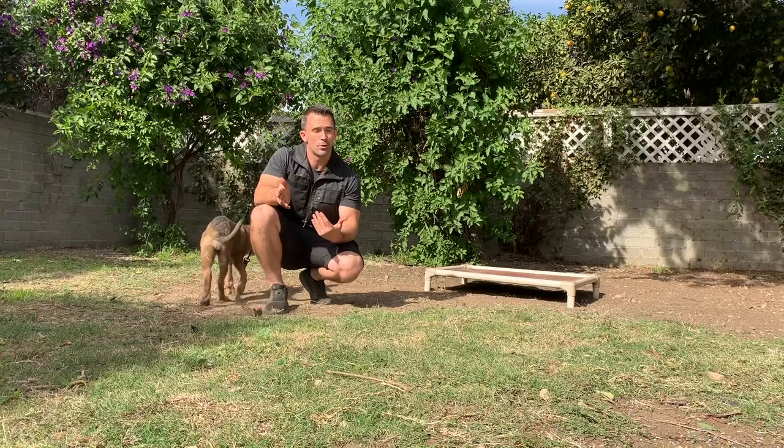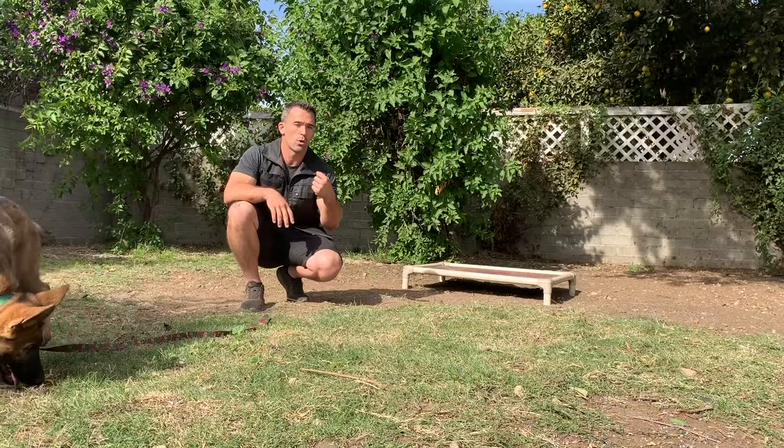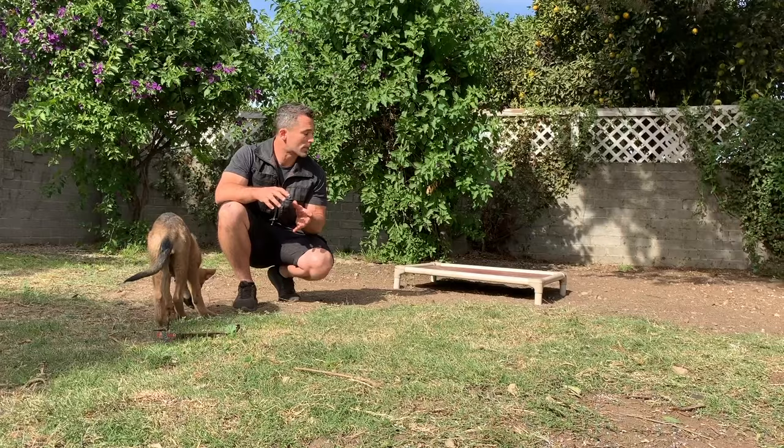For example, the climb command, in my experience, is the easiest stay to teach. Then the next one would be the down. Then after that, maybe the sit. And then the stand stay, or the heel stay, or the center stay — they become more difficult depending on what exercise we're doing. So I always like to start with the climb stay.